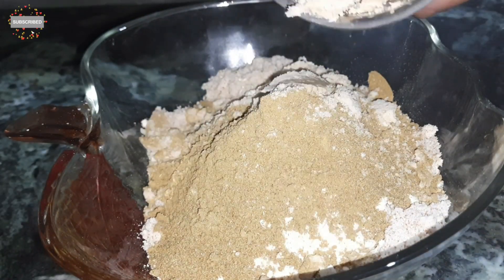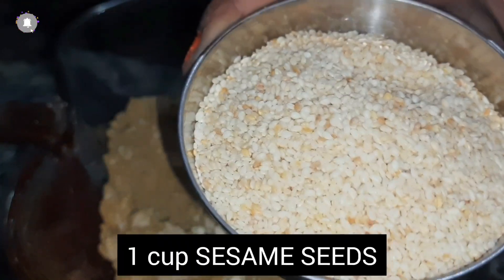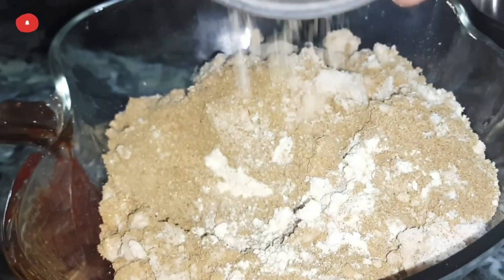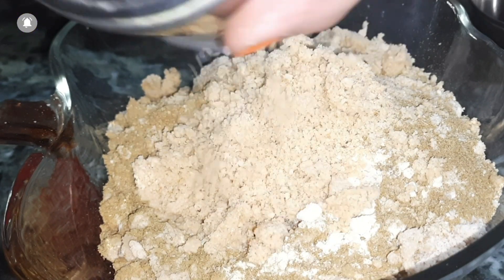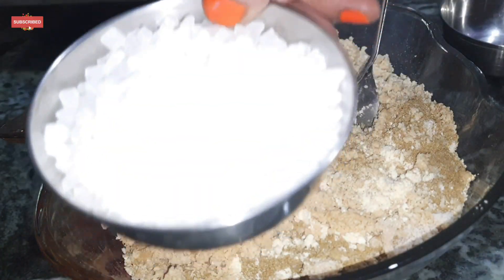I also mix all the powders together in one bowl. I also add white sesame seeds — I forgot to display them earlier, but I grind them and add them to the bowl. White sesame is good for hair growth, has anti-aging properties, is very important for skin health, and helpful for stabilizing blood pressure.